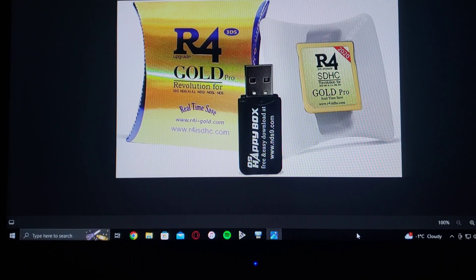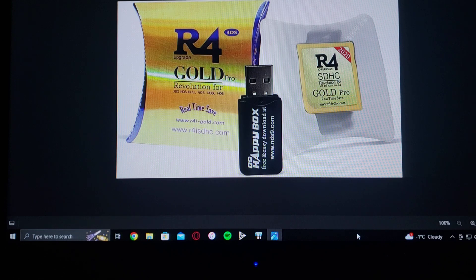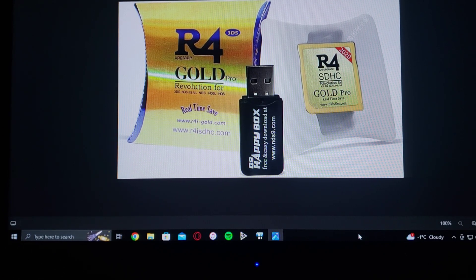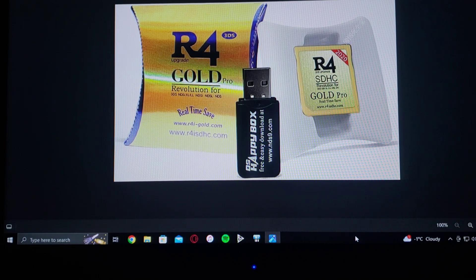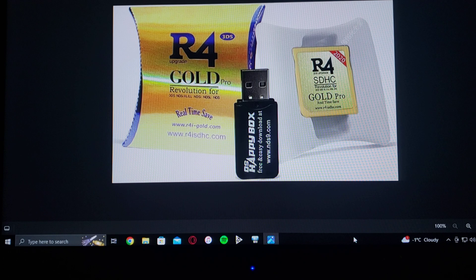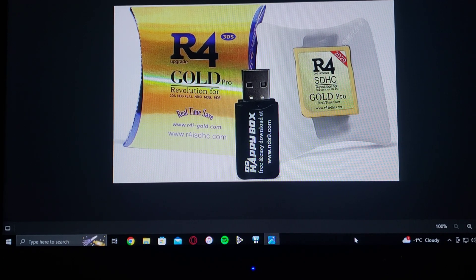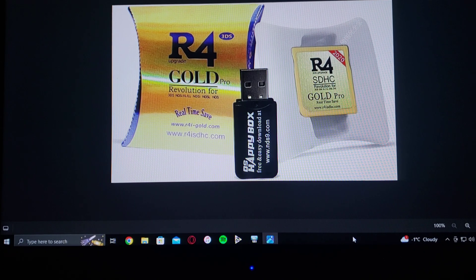In today's video, I'm going to be showing you how to set up the R4 3DS GoPro Revolution card. This will basically work for any DS system — the regular DS, DSi, DSi XL, and all the 3DS models.